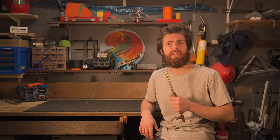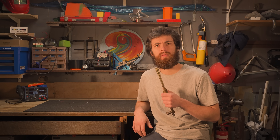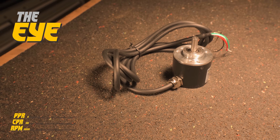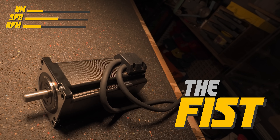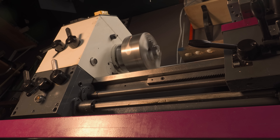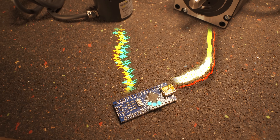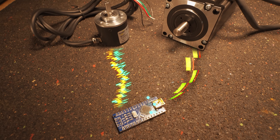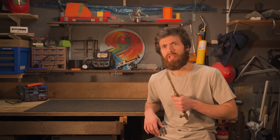First of all, we need to know our spindle's location, and once we're sure it's right where we left it, we'll want to be able to keep track of its rotation, and for that I'll employ an optical rotary encoder. We'll of course need a motor, because we won't be using power from the spindle to drive the lead screw anymore. And finally, we'll need some sort of brain to take the pulses from the spindle encoder, run them through some equations, and spit out the required step pulses to the motor based on our desired feed pitches.